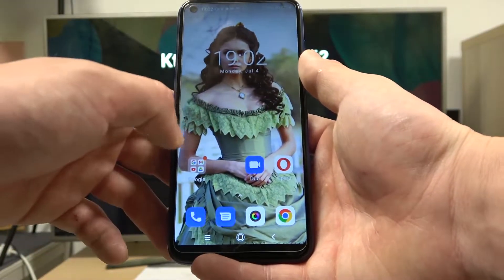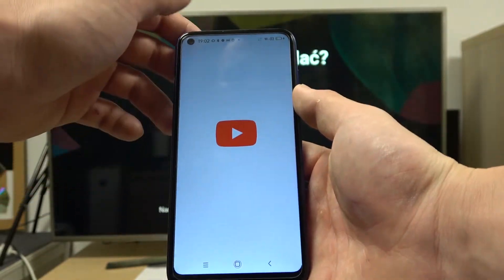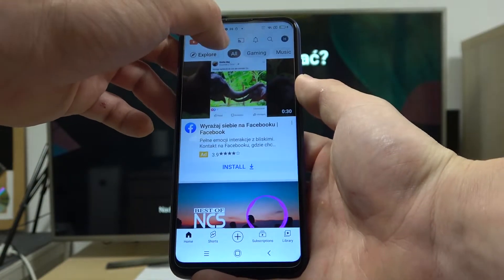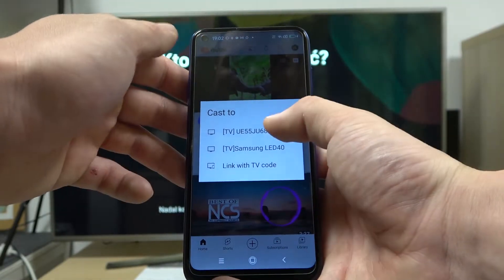In the beginning make sure that both devices are connected to same Wi-Fi and enter YouTube app. Now press the screencast button located at the top of the screen and select your TV.